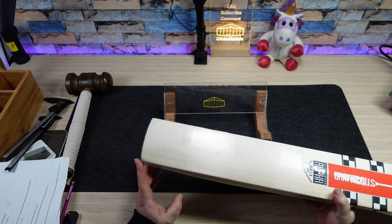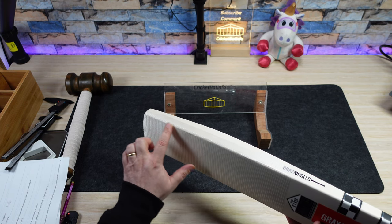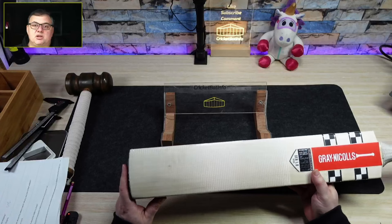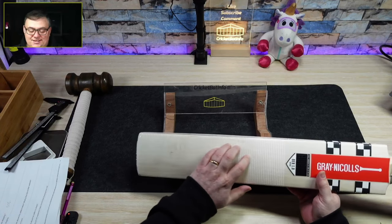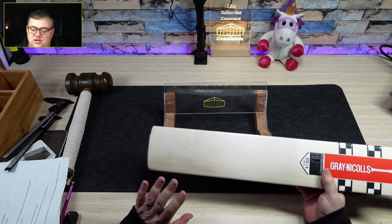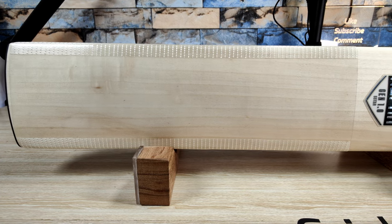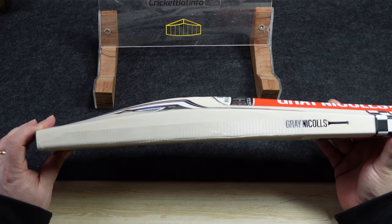Lachie actually put the fibre scuff on and you can see he's run into a bit of trouble here and it's started to crimp. I personally hate fibre stuff, and it's only because it stuffs my camera up - you can see just how reflective it is. I know the pros like it because it's lighter, but it's horrible to remove. It does sort of hold the bat together, but I don't think it does anything better than standard extra tech like GNUs.